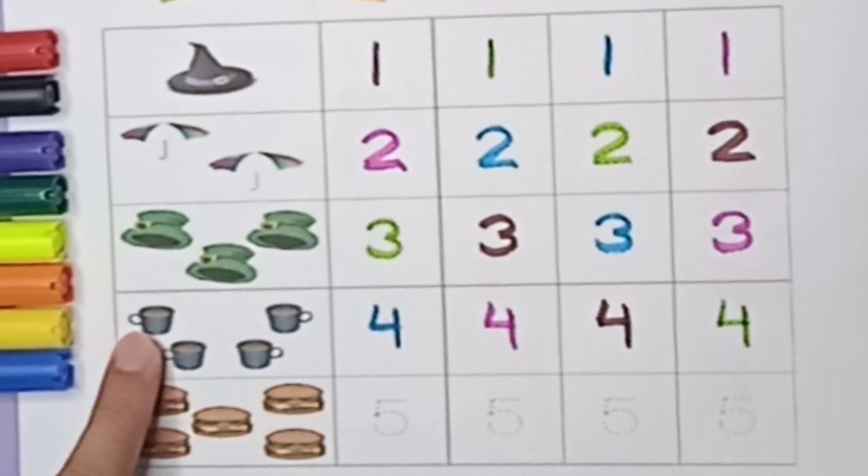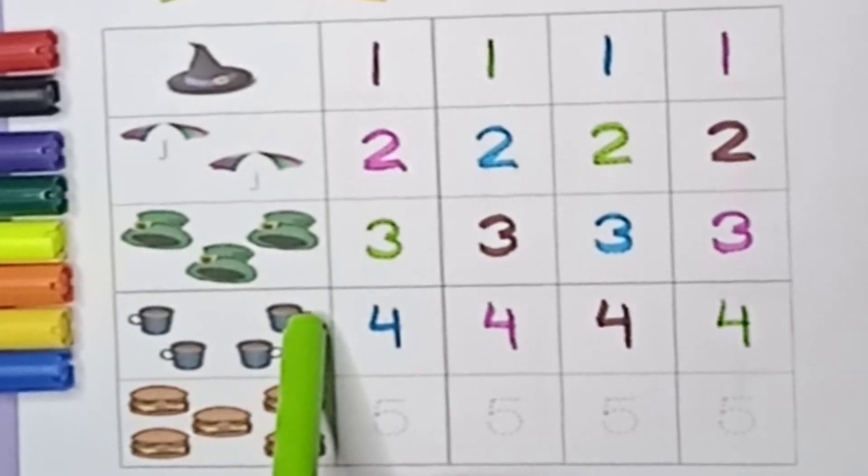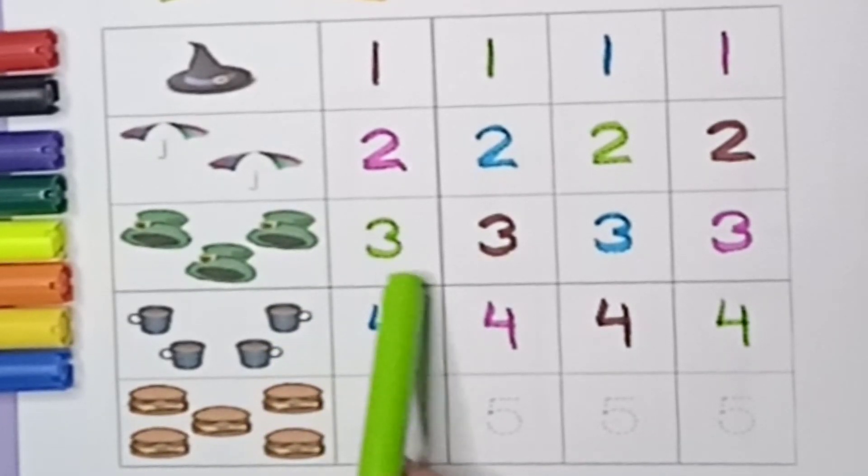How many cups are there? One, two, three, four. There are four cups. Four number, four cups.